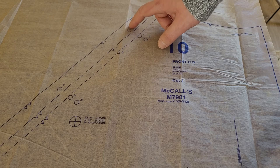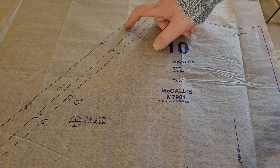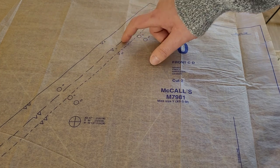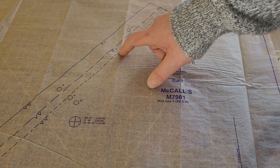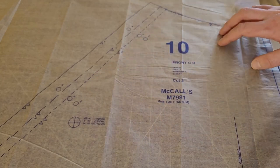This pattern only goes up to a medium, but you can buy it in a size large to extra large. I'm going to be cutting out the medium. If you are a small or extra small, you're going to follow the cut guidelines for your specific size. Now we are going to start cutting.